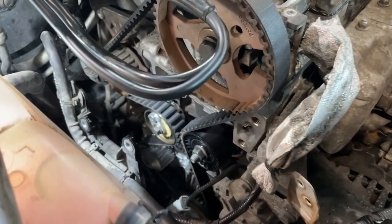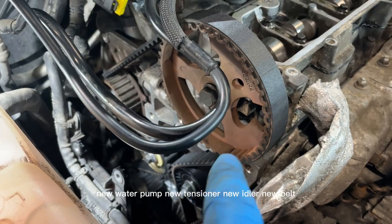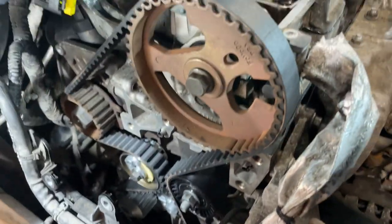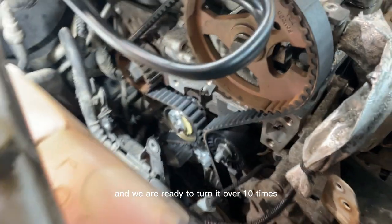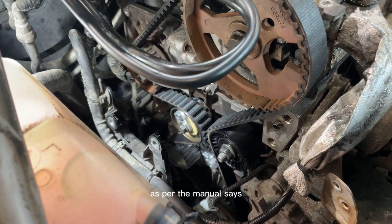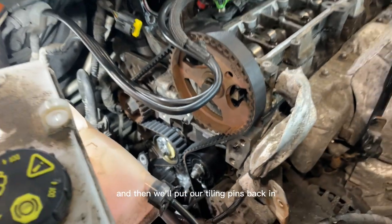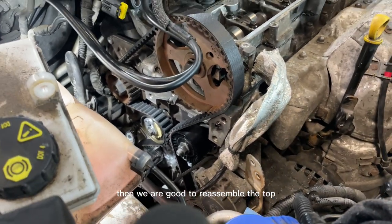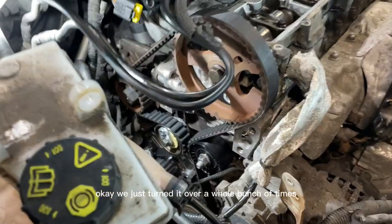We have a new water pump, new tensioner, new idler, and new belt — all fitted on. The timing tools are now taken out and we are ready to turn it over 10 times as per the manual, just to make sure everything lines back up. Then we'll put our timing pins back in, and if everything lines up as it should, we are good to reassemble the top.